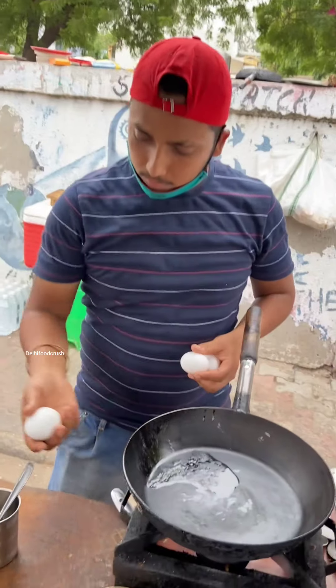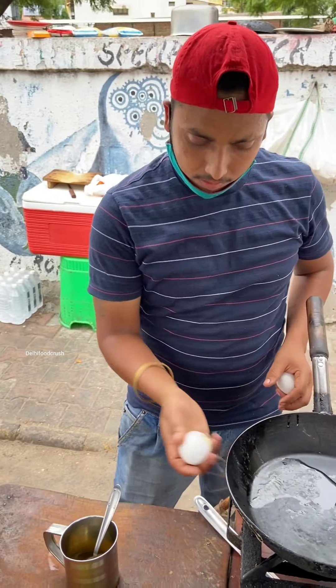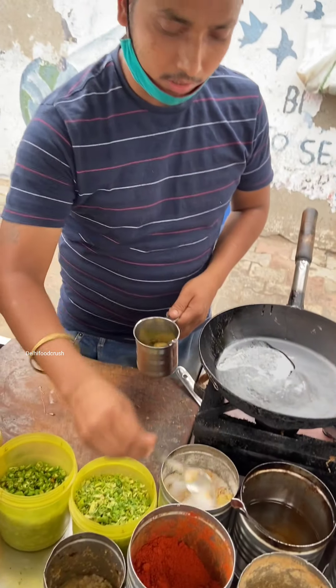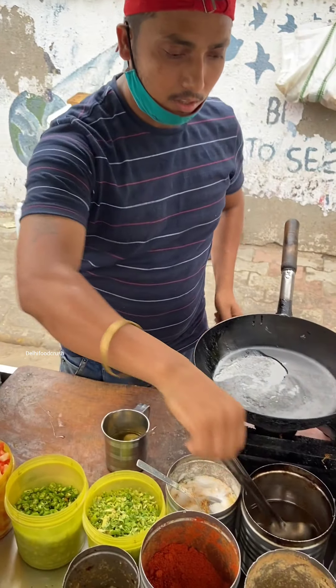Now we will take these 3 eggs, then we will throw them in the bowl — 3 eggs. We will add only salt, white salt. We will add in butter.